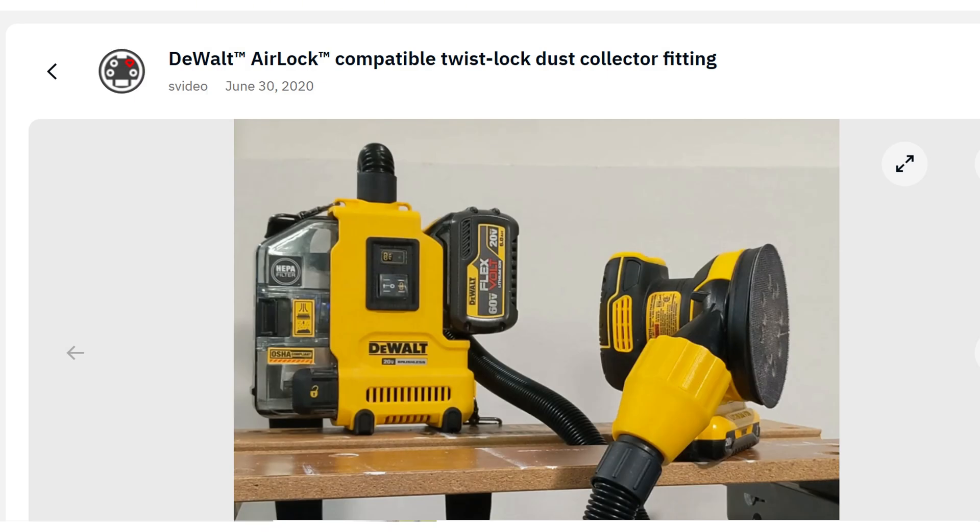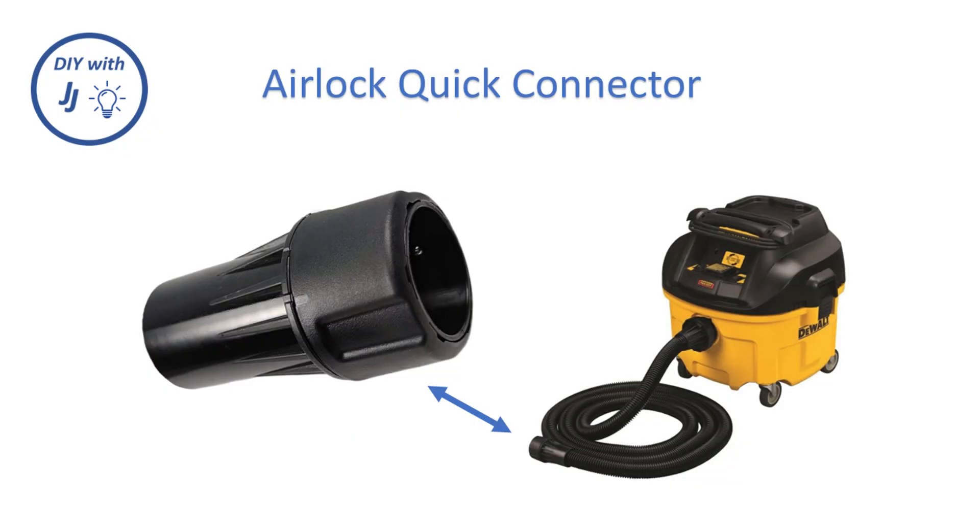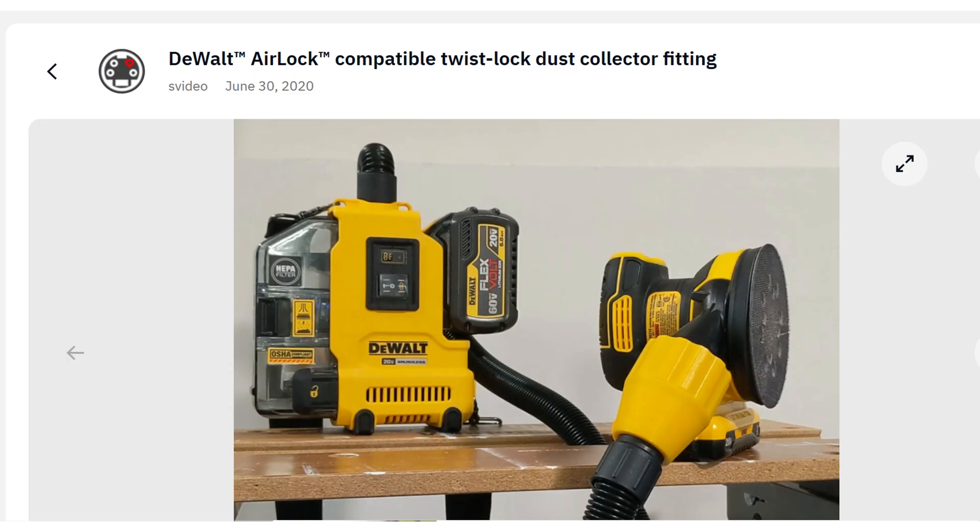Alan Derusha, also known as S-Video on Thingiverse, posted an ingenious 3D printable replacement for DeWalt's airlock quick connect system. I have a link in the description to his design.